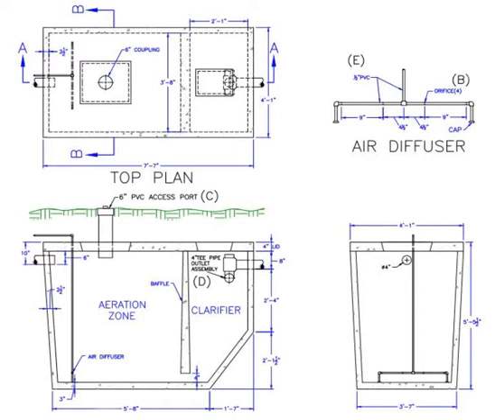The metal plants generally last for about 15 years before rusting out, and plastic will work for years, but only if the top is within a few inches of the ground, where it cannot be collapsed by the weight of the earth.